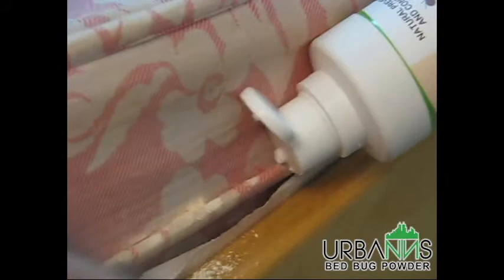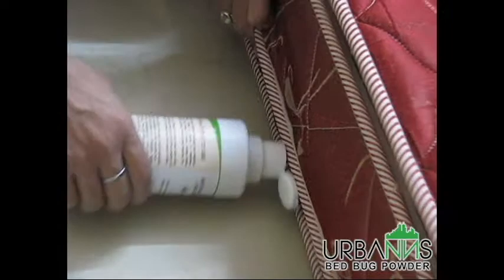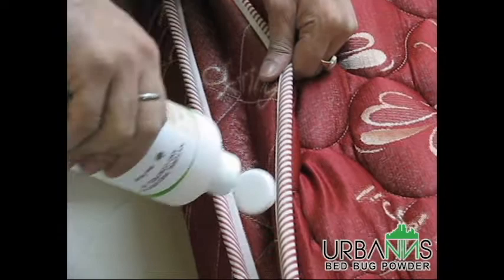In some mattresses, there are multiple layers above and below for softness. The sides of these mattresses have large seams that provide a bigger channel for the bugs to move around. It is important that you fill and spread the powder well in these areas if you have such a mattress. Remember, the powder has to be spread all around all such areas and not just a few locations.